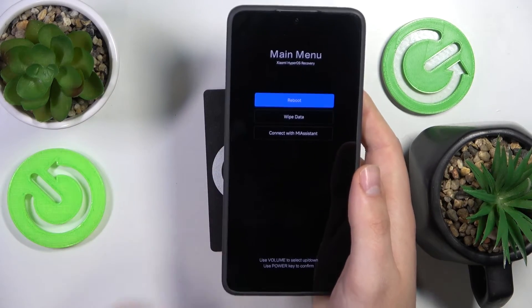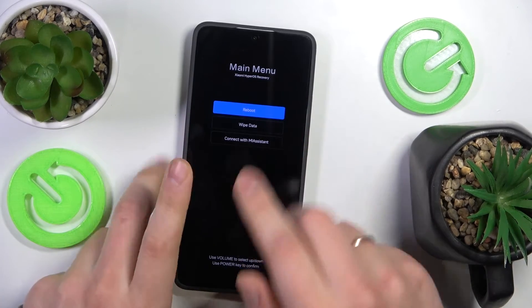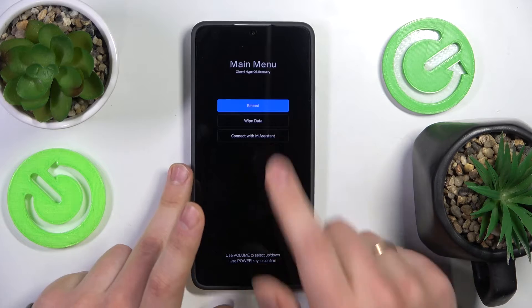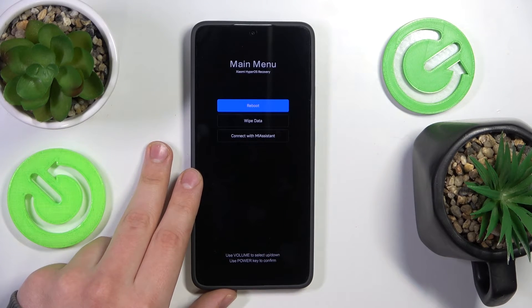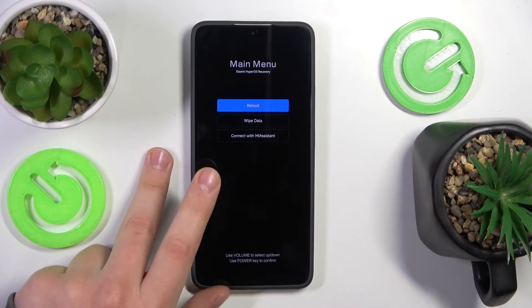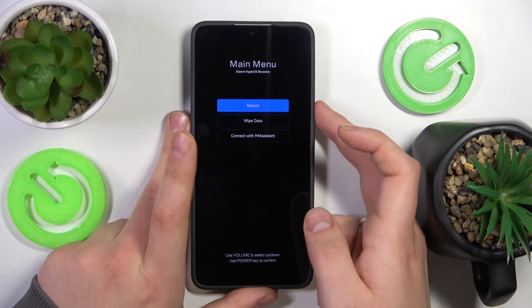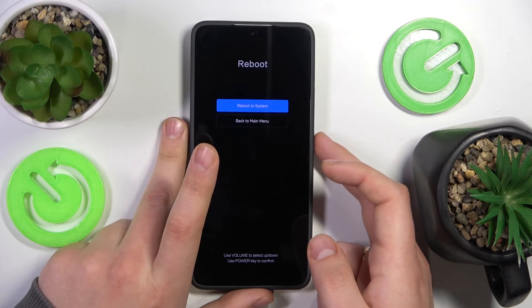And here is your main menu — Xiaomi Hyper OS recovery mode. From here you can reboot yourself back to the normal system mode, wipe data, which practically just means the factory or hard reset, and connect with MI assistant, that is your regular fast boot mode. In order to navigate, use the volume rocker, and in order to confirm, the power button.